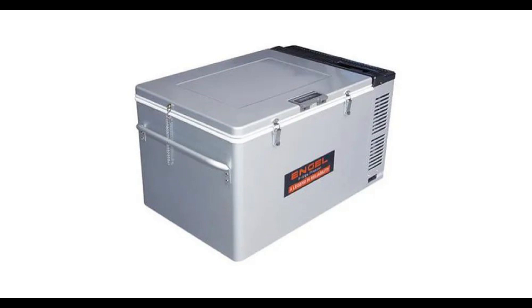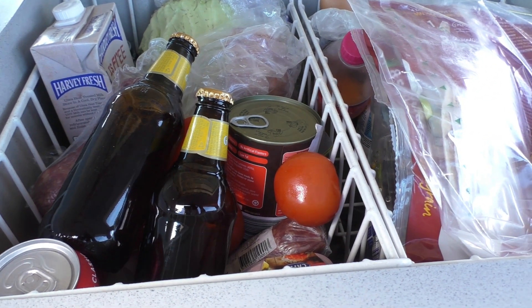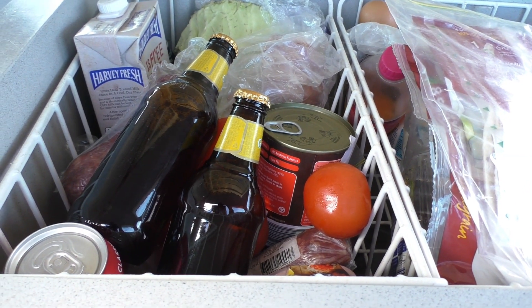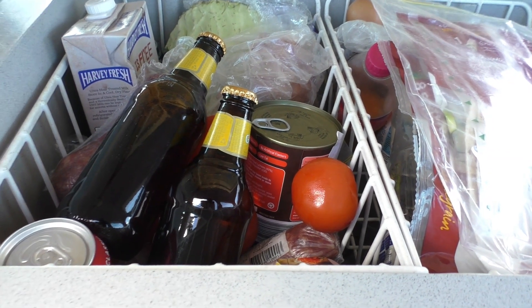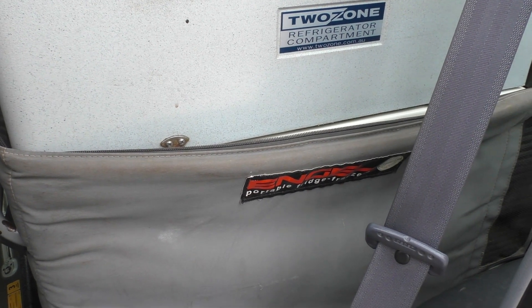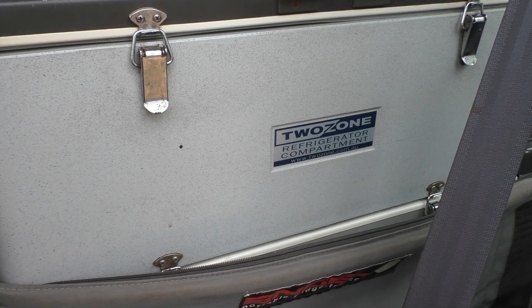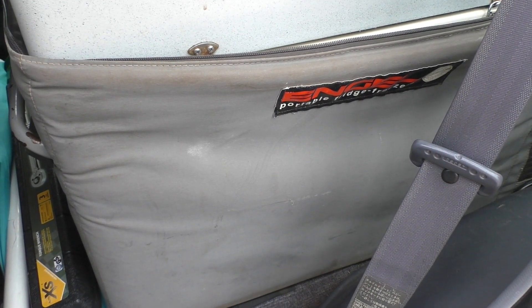Now I'll have a little chat about some of the fridges we've had over the years. The oldest fridge we've got is an Engel MT60. We bought that on May the 4th, 2005, which makes it over 18 years old now. It cost us $1,599 at the time, which was a really big hit in the hip pocket back then. But the fact that it's lasted so long really does make it good value. We did buy a 2-zone top to stick on it, and that turned the 60 litres into 100 litres, and this has really worked quite well over the years.